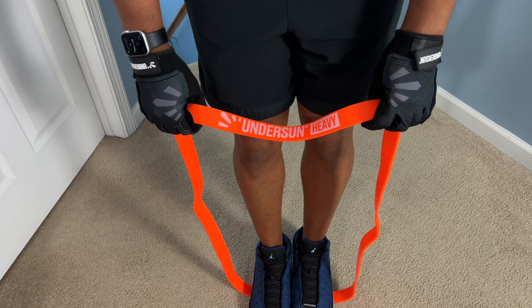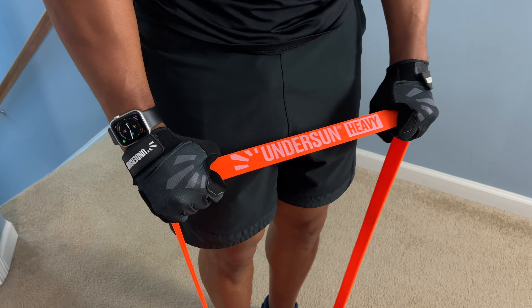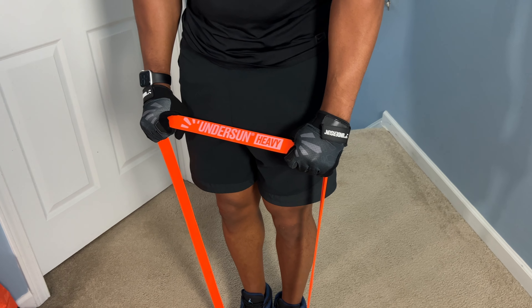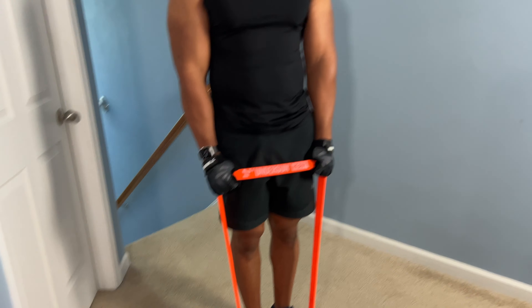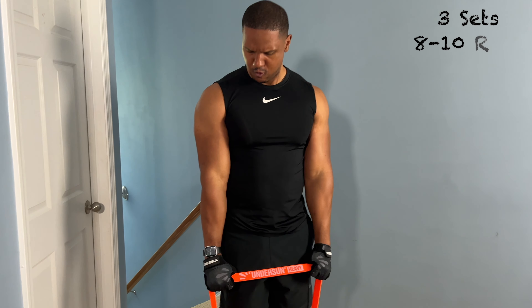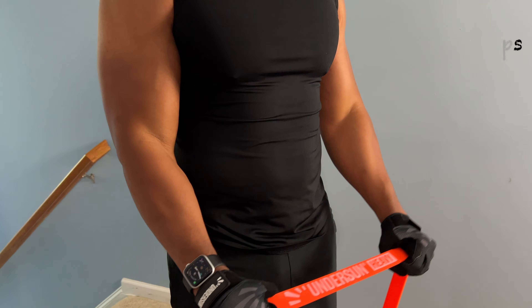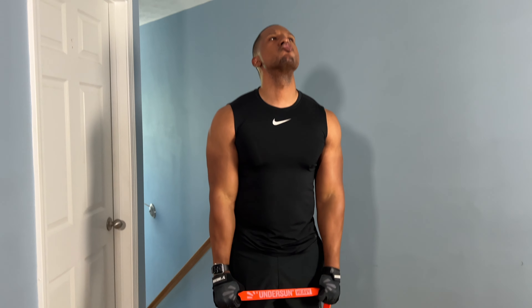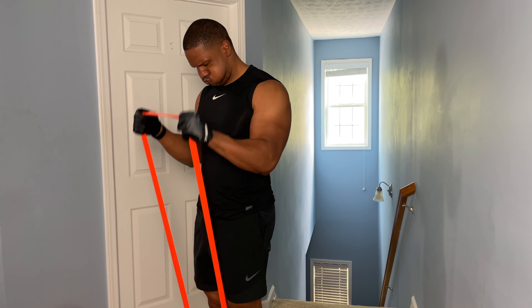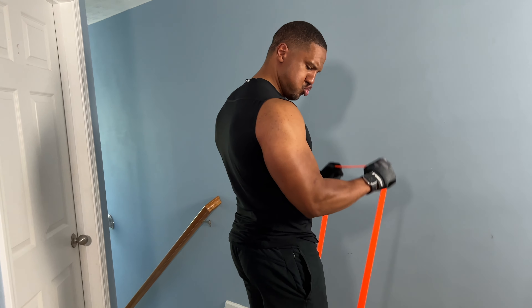For this first exercise I'm using an Undersun heavy band. You're going to put the band down low and step on it with your feet close together. For the grip, palms face down, and start with tension. You're going to reverse curl up — this maintains tension on the forearms. As you come up, really flex that forearm directly toward those biceps, trying to touch your biceps with your forearms. Make sure you control the band all the way up and all the way down — don't just let it drop.